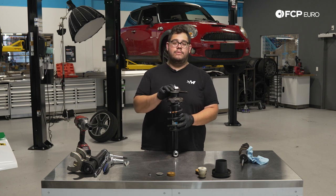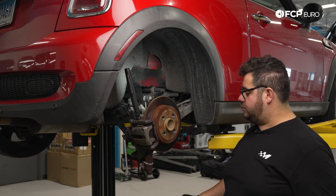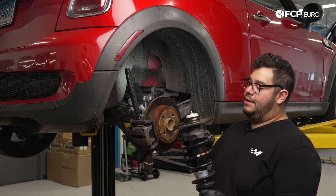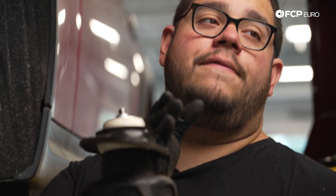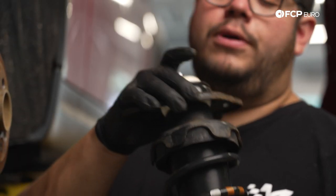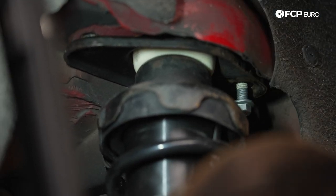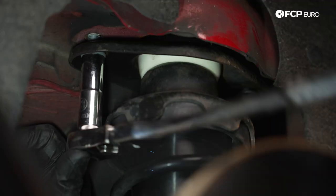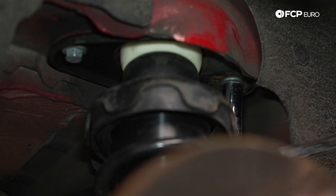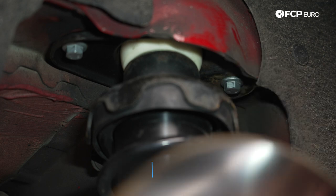Back at the R56, one quick correction — the orientation of the plate: the lower portion faces out towards the wheel, and the raised section faces towards the inside of the vehicle, so just do a 180 on the plate. Now we feed the strut in and line up the two holes so we can start our new 13 millimeter bolts by hand, then snug them up. We're going to torque both 13 millimeter bolts down to 56 newton meters.